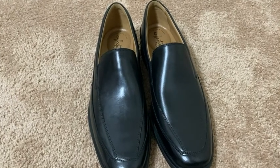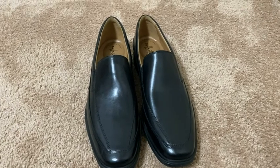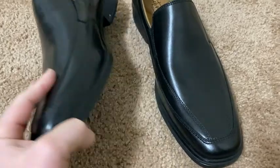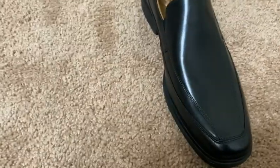Hi, these are the Clark's Tilden Free Slip-On Loafers, really sharp looking shoes. These are slip-ons, so you don't actually have to tie them. We should be able to just slip them on, and we'll try that in a moment. I like the color — it's really, really sleek looking. I'm just going to give it a whiff. Really nice, sharp looking shoes.